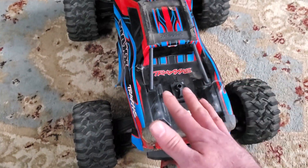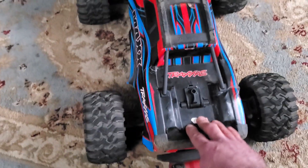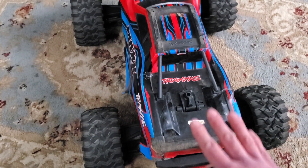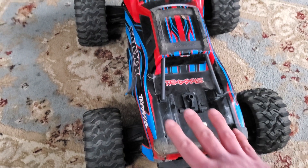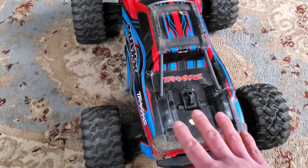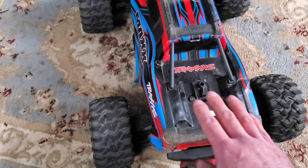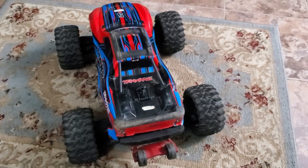What happens is the truck when it lands will bottom out, which most RCs do, but the thing with the MAX is that because it doesn't have a lot of droop in the back from the factory, it will bottom out and the back end will slap up in the air. By adding more suspension travel you are absorbing more of that force before the truck actually bottoms out.